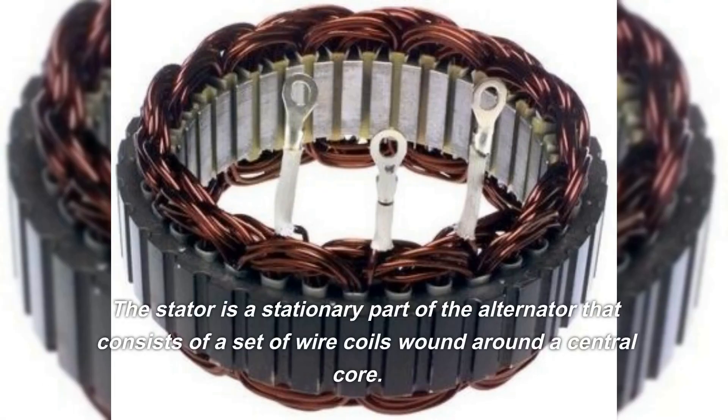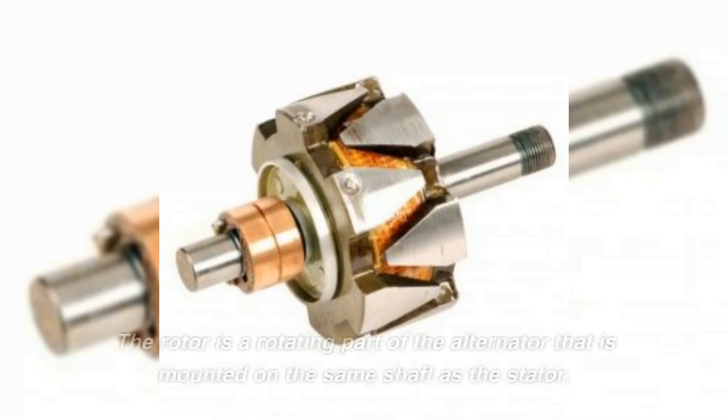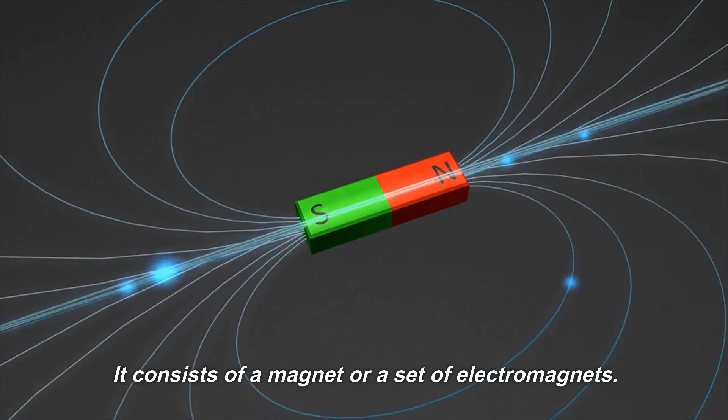The stator is a stationary part of the alternator that consists of a set of wire coils wound around a central core. The rotor is a rotating part of the alternator that is mounted on the same shaft as the stator. It consists of a magnet or a set of electromagnets.